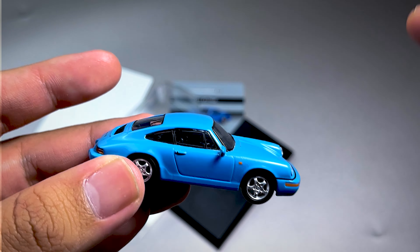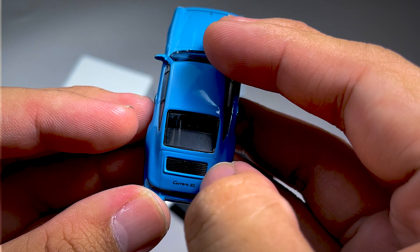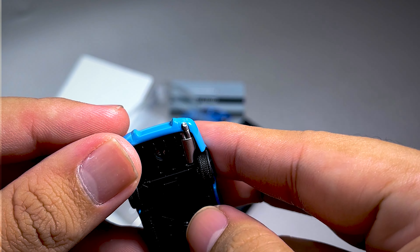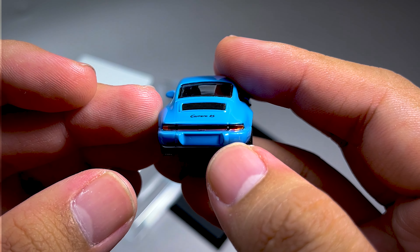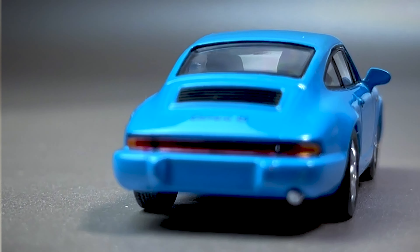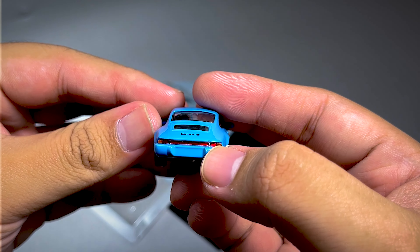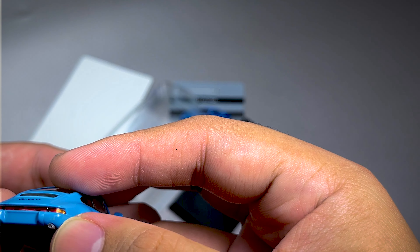Dan untuk tampak satunya ini, nggak ada bedanya. Dan untuk belakangnya ini dia. Ini ada pendingin mesinnya di belakang, berwarna hitam, diberi garis gitu. Dan disini ada tulisan Carrera RS. Ini diberi silver, dan ini dibentuk modelnya seperti itu yang nggak beraturan gitu, keren banget. Dan untuk lampu belakangnya berwarna merah. Ada tulisannya Porsche. Harusnya ada tulisannya Porsche ya. Dan dia ada kuningnya untuk lampu sen.